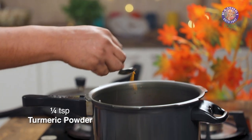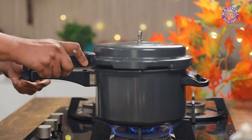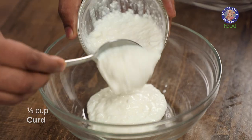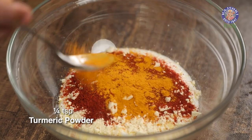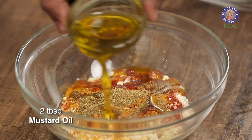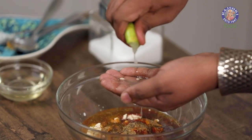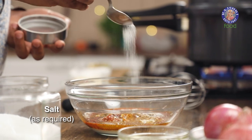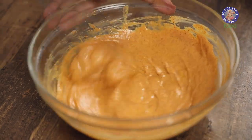While the raw jackfruit is getting pressure cooked, let's quickly move on to making the tandoori marination. Let's begin with curd, gram flour with red chilli powder, followed by turmeric powder, garam masala, mustard oil for that nice earthy aroma, and freshly squeezed lemon juice — remove the seeds to ensure no surprises in your mouth. And lastly, salt as required. Let's mix this well. With this, your tandoori marination is done and ready.